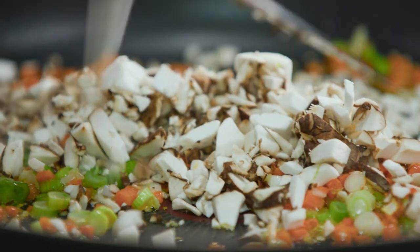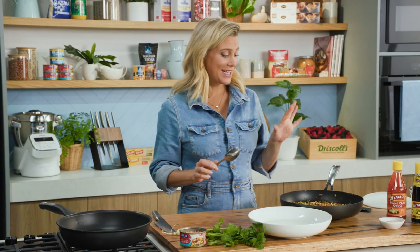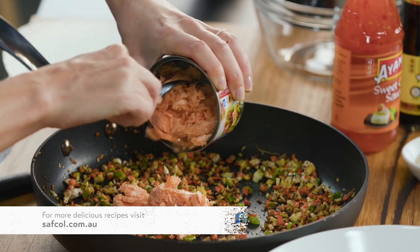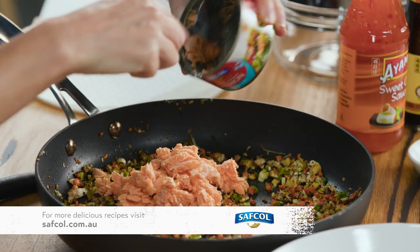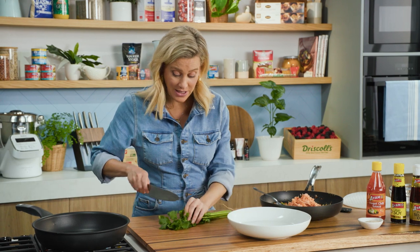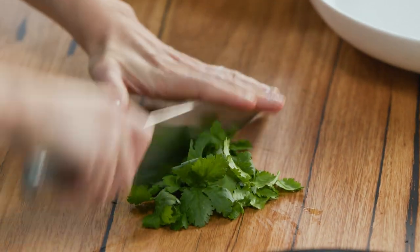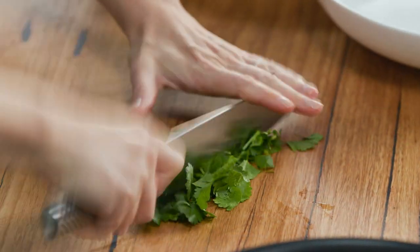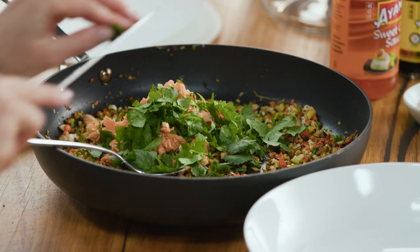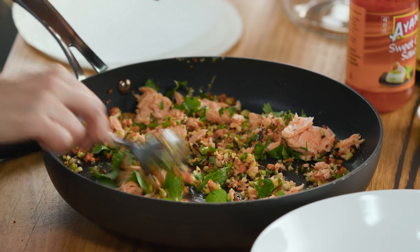We'll just give that a toss three or four times and take it off the heat. We want to cool this mixture down because we don't want to be adding our salmon to a hot mixture. The vegetable mixture has cooled down, so we can add our canned salmon — you can see there are lovely flakes so you don't have to crush it too much, about 200 grams. And into this, we're going to add a small handful of fresh coriander, just roughly chopped. You don't want to add it too early because it will wilt — you want to keep that vibrant flavour. Fold that through, and that's our really delicious mixture.